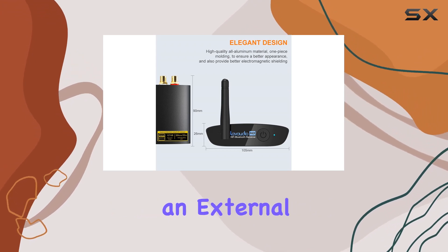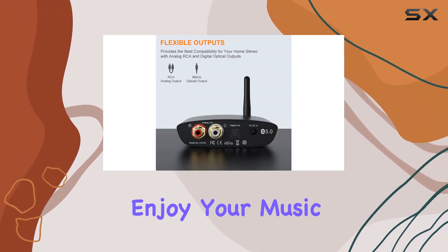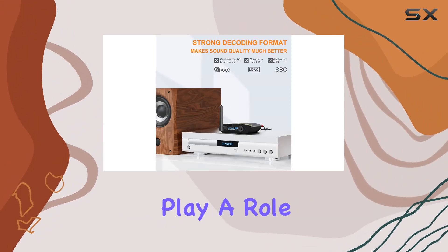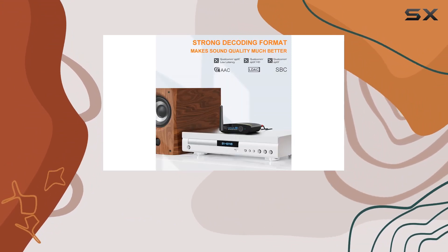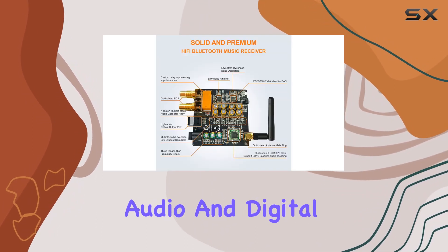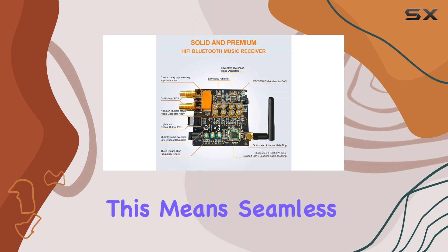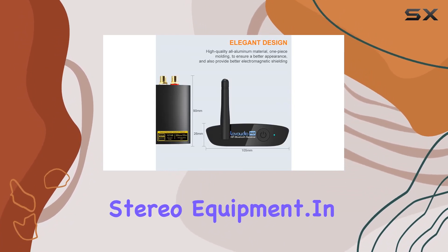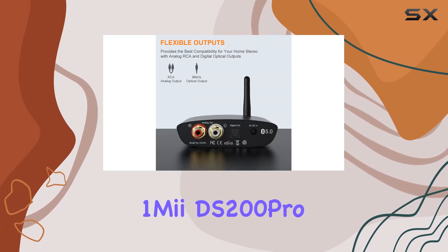One of the standout features is the extended long range, thanks to Class 1 Bluetooth technology and an external gain antenna — enjoy your music up to 100 feet away, though environmental factors may play a role. Connectivity is a breeze with support for both analog RCA, 3.5mm aux audio, and digital optical outputs, meaning seamless integration with your existing stereo equipment.